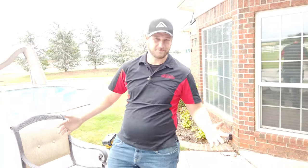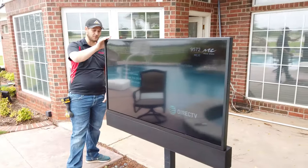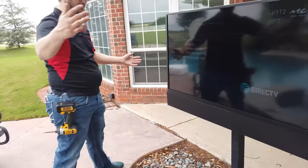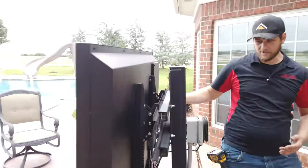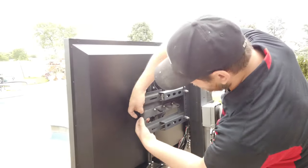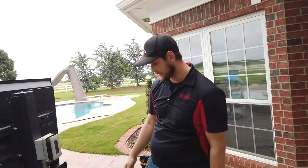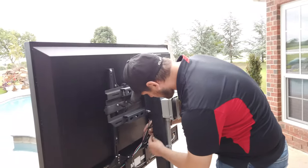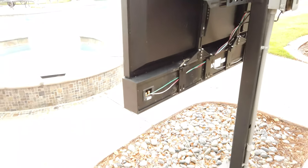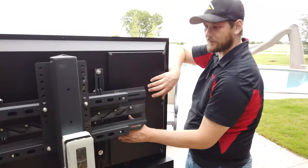Hey guys, this is Ronnie with Great Choice, back out here at this outdoor TV next to the hot tub. Now that we've got the new one back up here with the sound bar mounted underneath — if you take a look behind here, you can see how the mount works. It's got some levers right here that you can lock in, and you can put a padlock on each side so nobody can come up and steal it. We've run our wires up through here, out to the sound bar, and into the back panel of the TV where all your inputs are hidden.